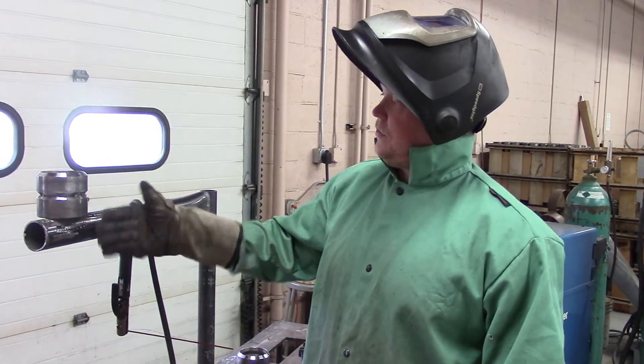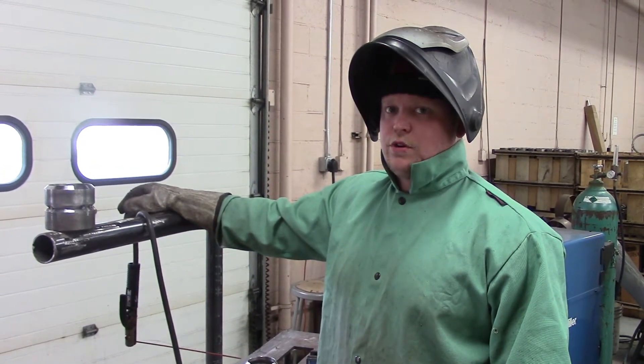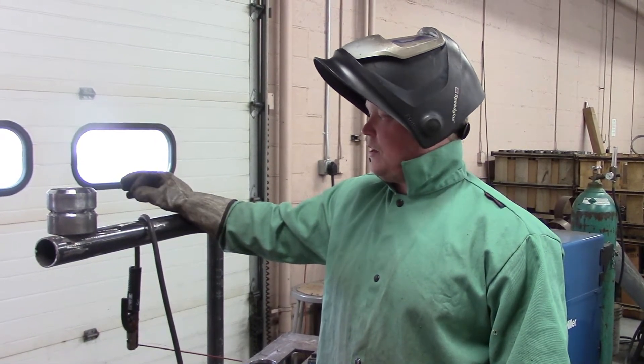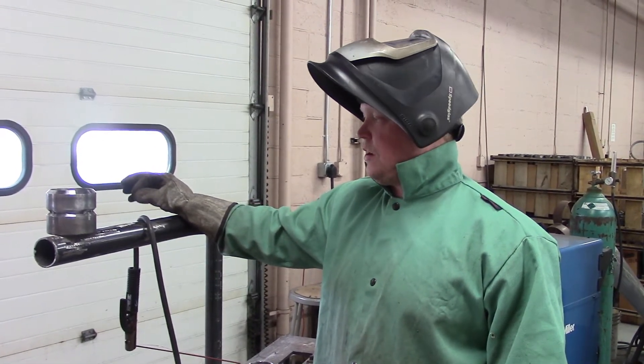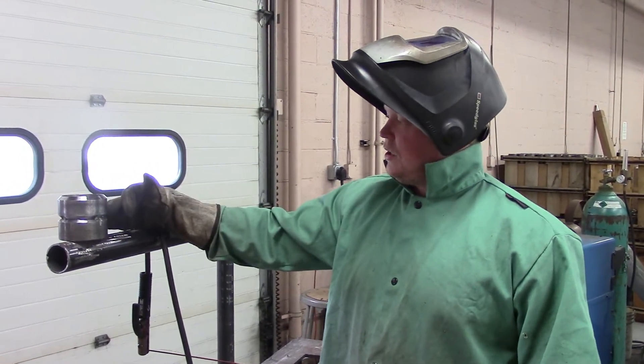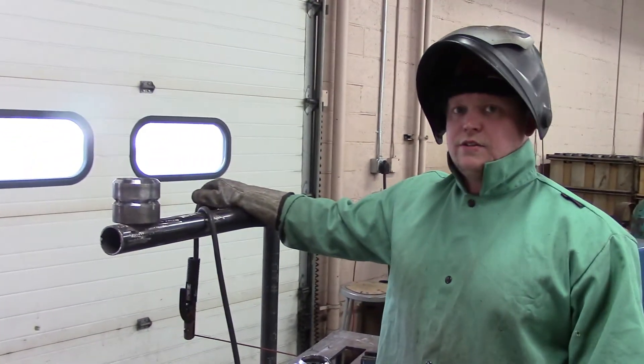Horizontal weld — the pipe is vertical. Second pipe pass we're going to do here. The root is open about a little bit, right around 1/16 of an inch. We're going to try and plunge this thing through with very little manipulation, just walk it right around, and then we'll go into our 7018s.